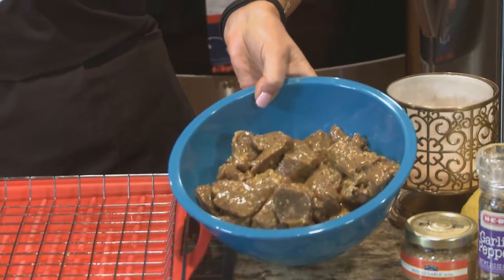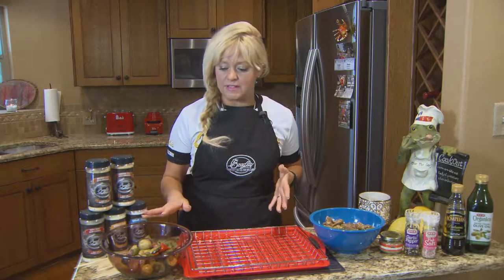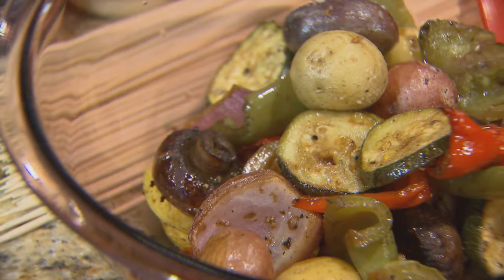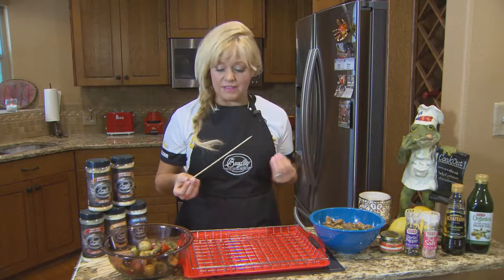Here I have my backstrap meat that's been marinating overnight, and here I have my vegetables that I've already been smoking for a couple hours, because vegetables generally take about three hours. Now we're ready to put our skewers together with the meat and everything on there.